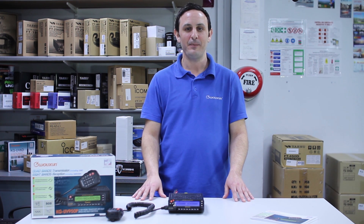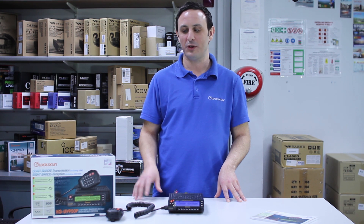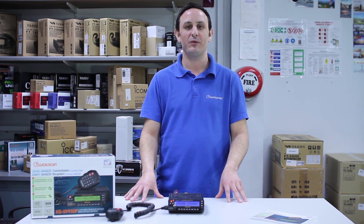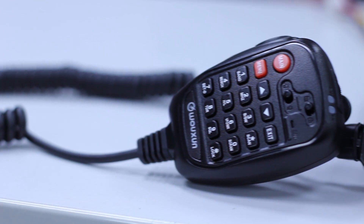Hi, I'm Tony from Martin Lynch & Sons, Senior Sales and Web Advisor. Today I'm going to be talking to you about the Wouxun KG-UV950P, just going through some of its general features and also current price and availability.